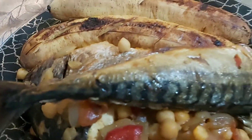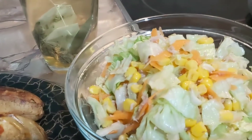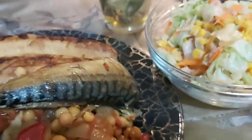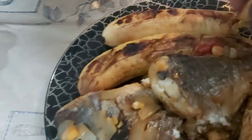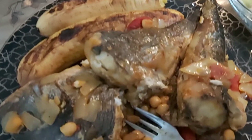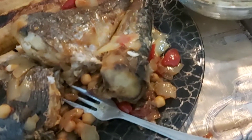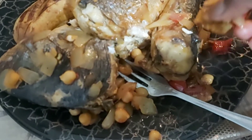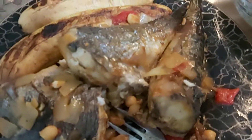Look at the food guys — it's time to demolish it! I also have salad tea which is tea. Let's start eating! That is it guys. Thank you so much for watching and see you in my next video. Bye bye bye!